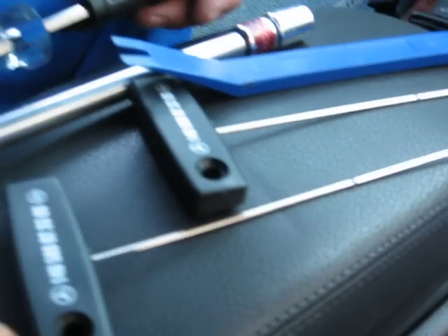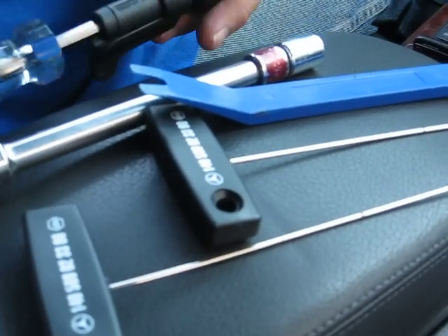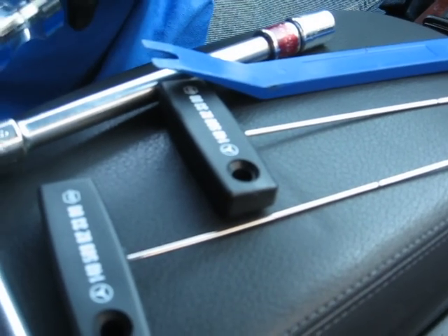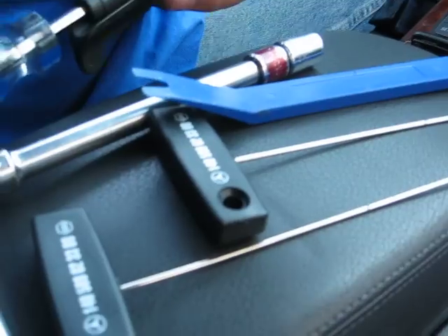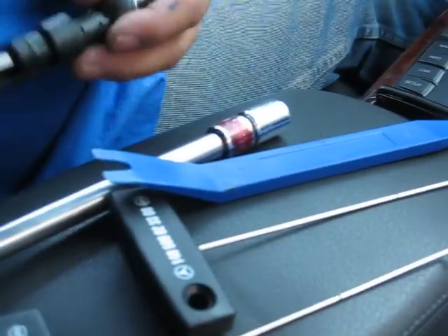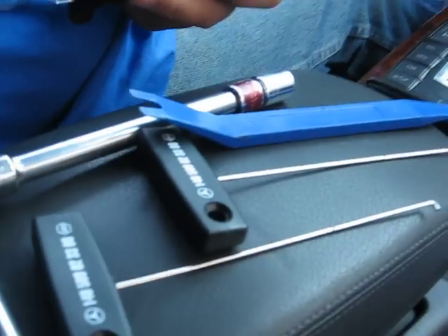You need two hooks to remove the vents, and then you need the 30 millimeter socket, the angle screwdriver, the T25 screwdriver, and the dashboard removal tool. You don't need the dashboard tool but it's good to have — it would help.